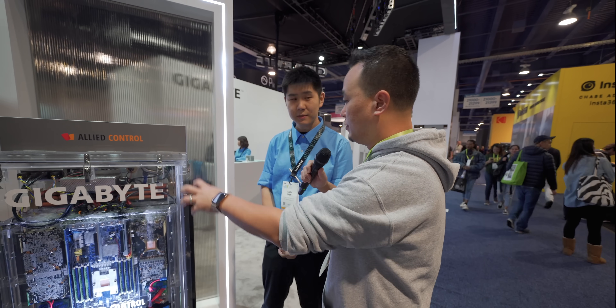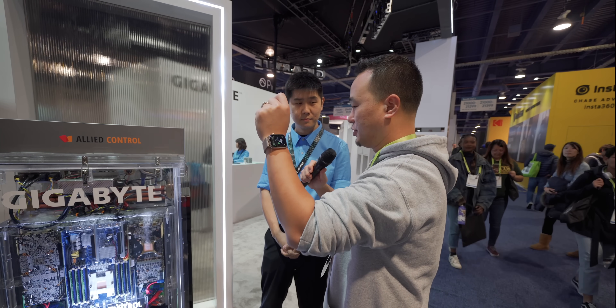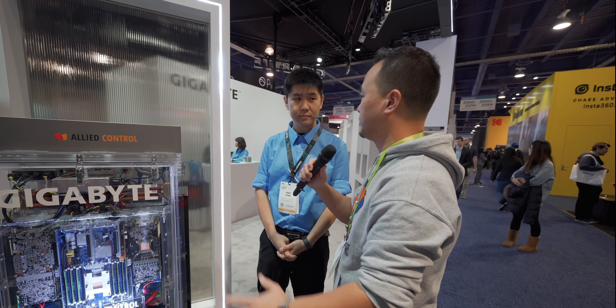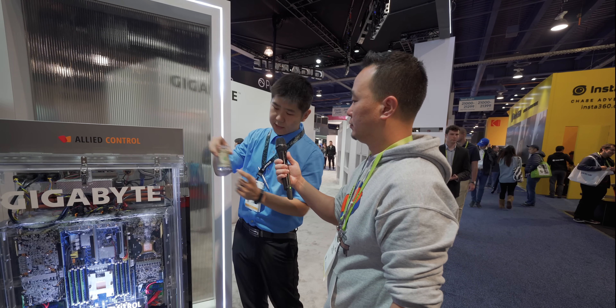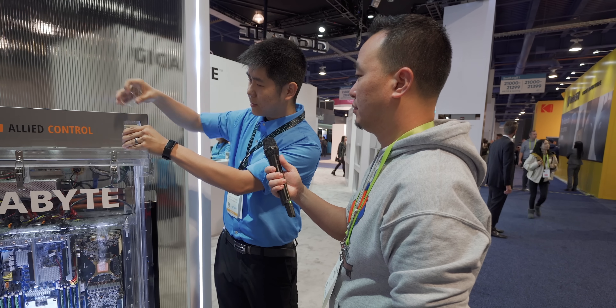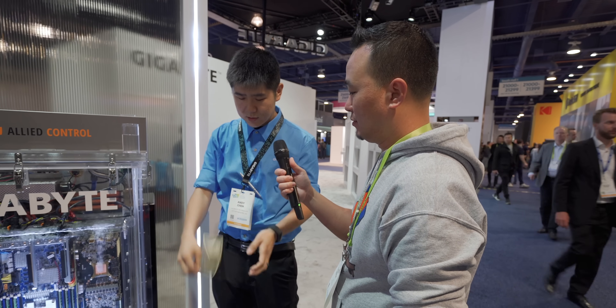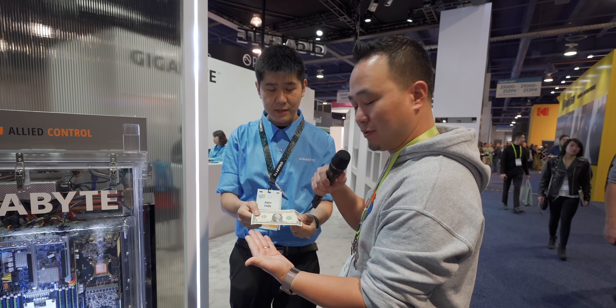So this 3M material — I saw a demo earlier where somebody took just like a dollar bill, took it out, and it just doesn't stick to whatever material that's in. So it's right over here. This is the same liquid as in the container. Take it out, drip it out a bit, dry it, and you can see it's almost completely dry. This is crazy. Look at that — it literally is dry. It's not greasy, it's not sticky. Wow, that is incredible.